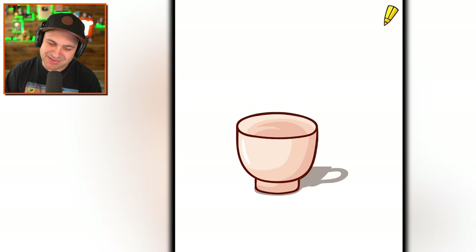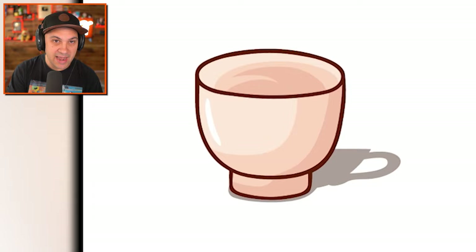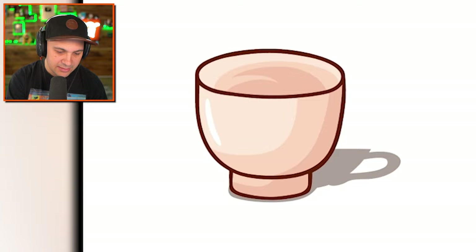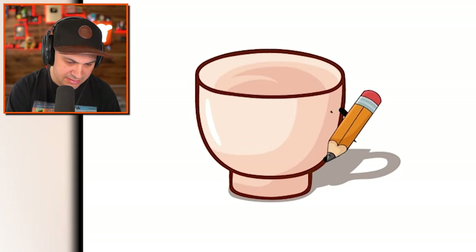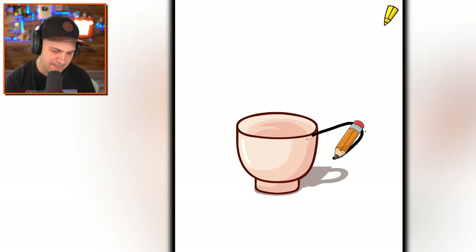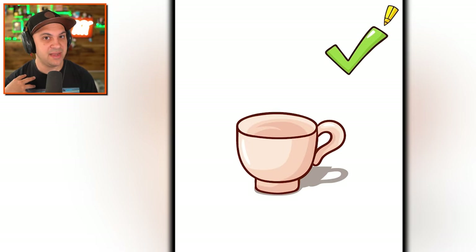There's definitely something funky going on here. That's kind of clever — you can see the shadow has a little handle, but the cup itself does not. The handle is invisible? That's kind of cool. I want a coffee cup with an invisible handle. Wait, why are you... does it need to be a bigger handle? What am I doing wrong here? It was not accepting my amazing drawing of a cup handle. How dare you?